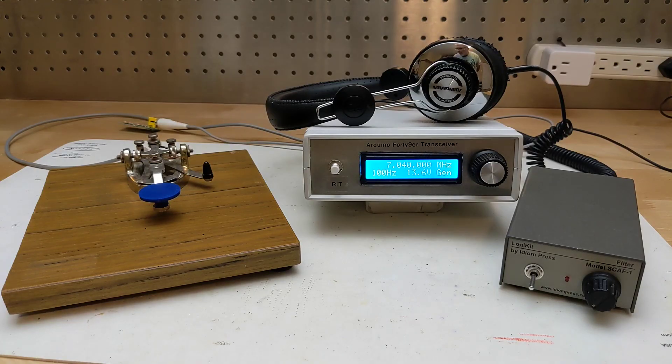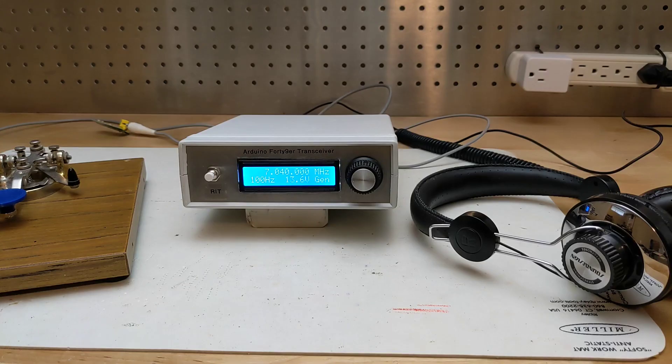With only 2 or 3 watts of power, it's definitely a QRP rig, and contacts can be challenging. I hope to use it for portable operation during field day or a parks-on-the-air activation. To close the video, I'll show some on-air signals I received, including both CW Morse code and single sideband voice transmissions.